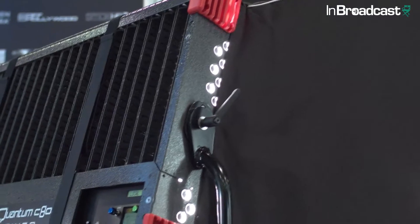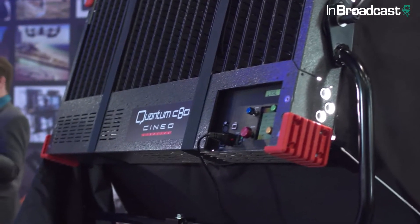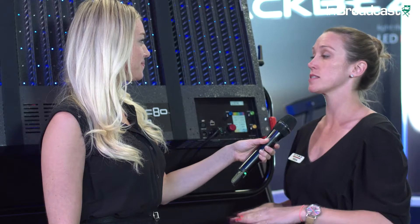So what is it that we have here? This is the Quantum C80. It is our first foray into adding RGB on top of our known consistent white light base. We approach the RGB color space a little bit differently than other companies do. Having consistent clean white light as a reference source is our number one priority, so when you start to bring red, green, and blue into it, you have the opportunity to jeopardize that.